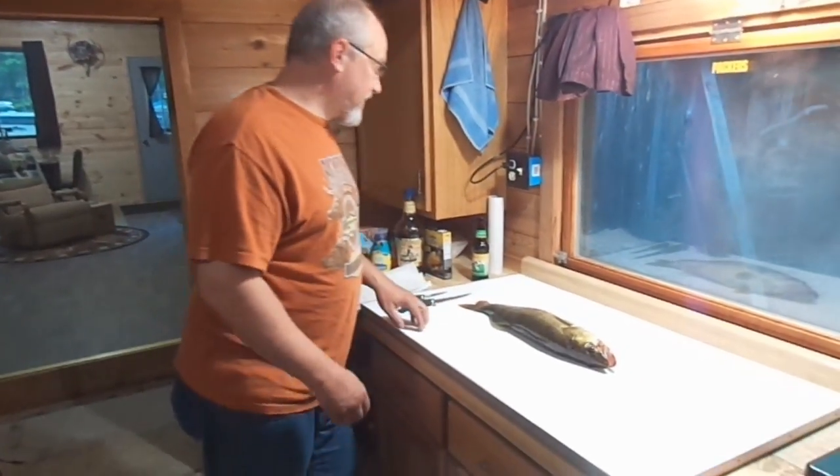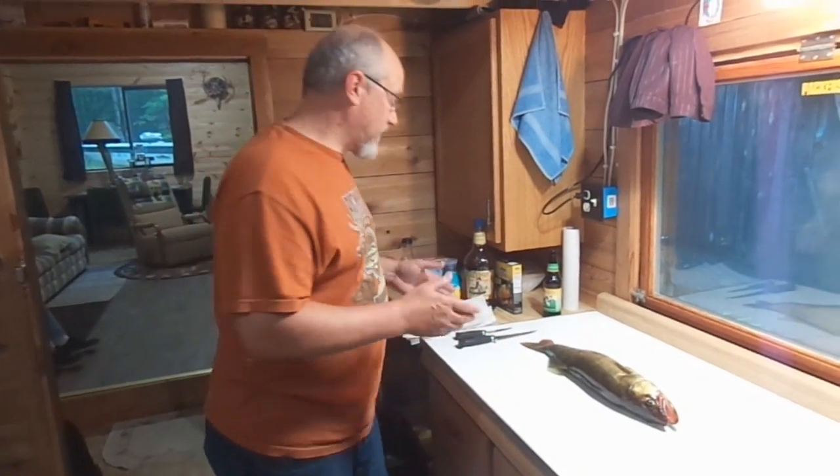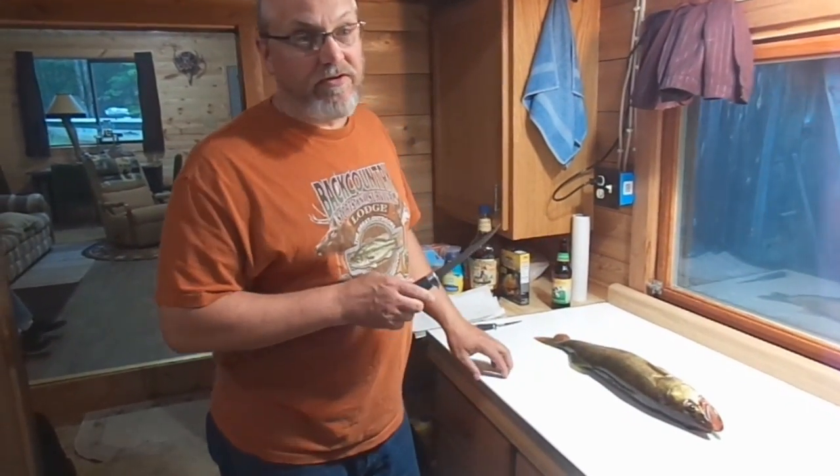All right, outdoor YouTubers. This is phase two of the fish camp catch, clean, and cook. We've got ourselves a decent walleye here. I'm going to clean them up and it'll make for a great fish fry.